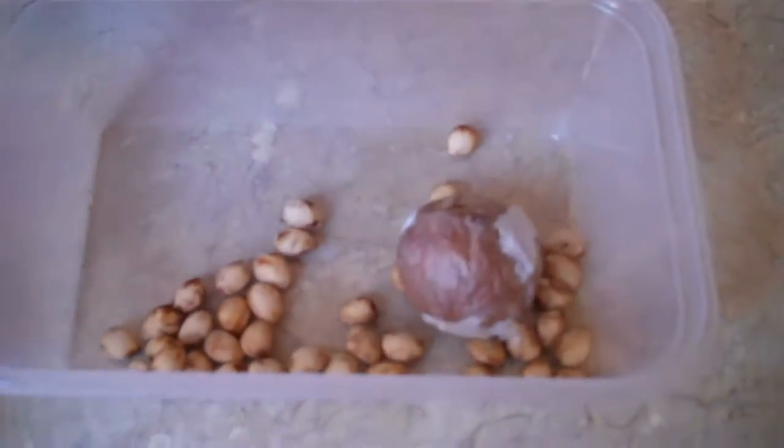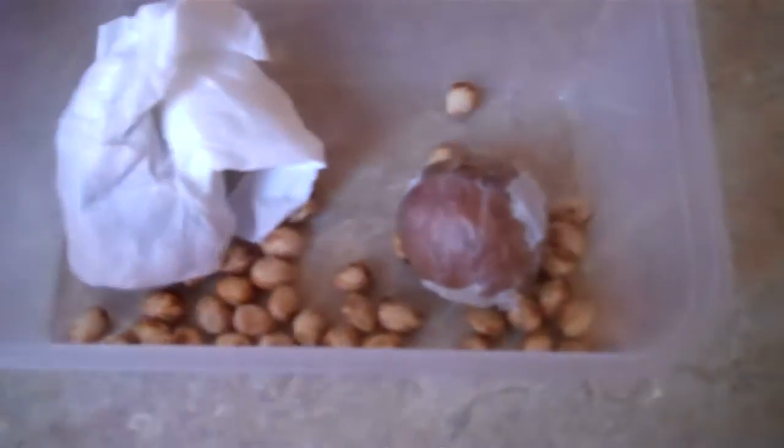What other seeds do I have? I think I've got some scotch bonnet seeds as well, but they're not actually here at the moment.